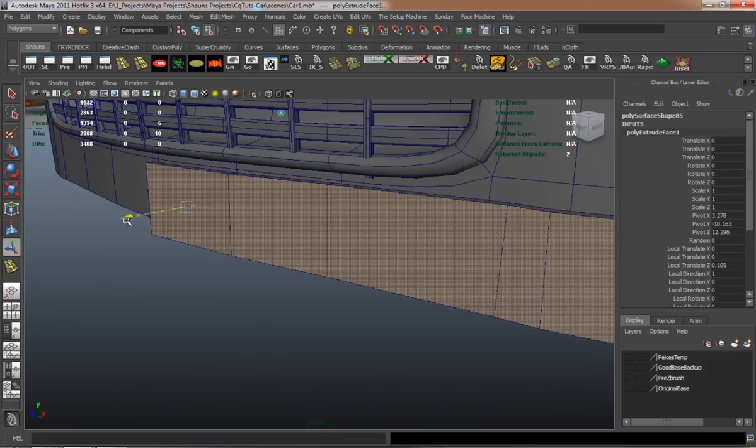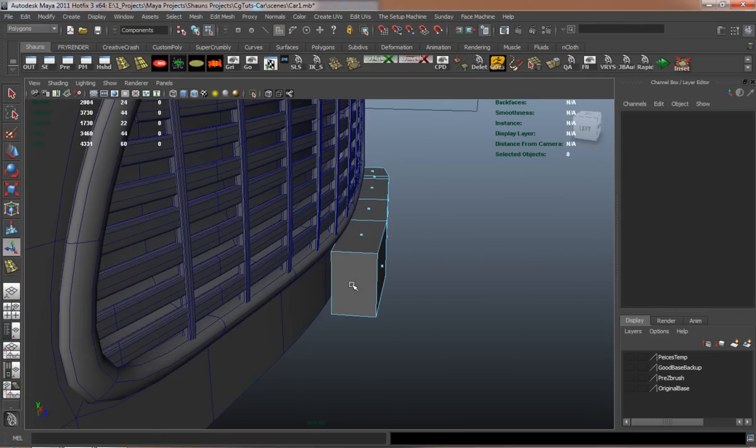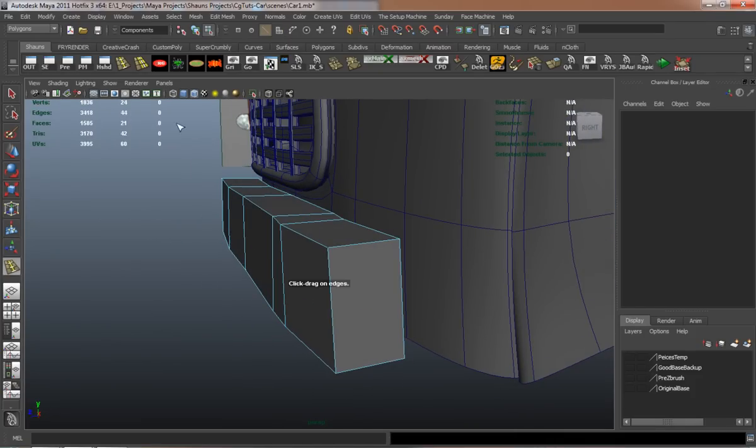A lot of modeling a car is just basically trying to get it to flow properly, and sometimes just trying to make sure that everything's going to fit properly and in the right places.